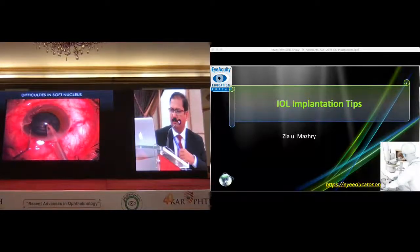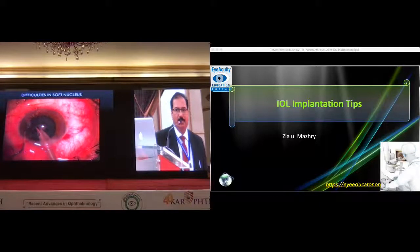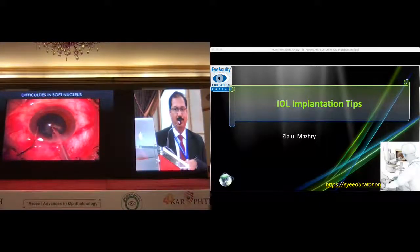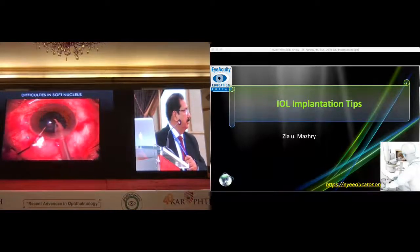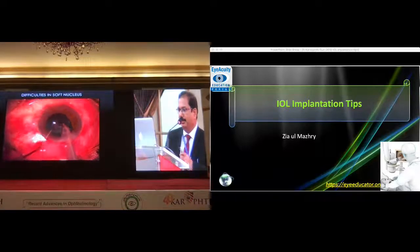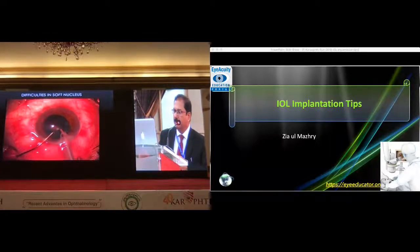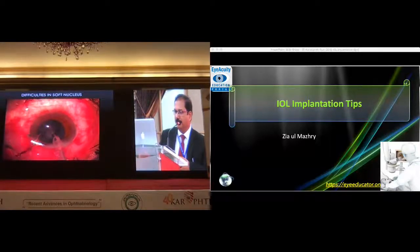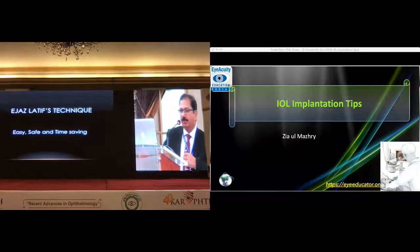It's not very soft, but it's soft. It's not hard. It's not diffusive. It's very difficult to maneuver it, especially in the second half. I'm going to share the technique I'm using for the soft nucleus nowadays. I've done more than 400 cases and I found it a very effective and very safe technique for such nuclei.